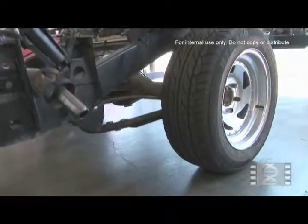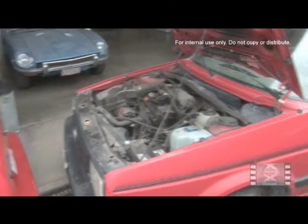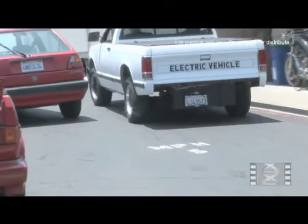To build an electric car, you have basically two options. One, you could build it from the ground up, which means you're going to be building everything. The other option is that you could easily convert an existing vehicle to an electric car with some modifications.